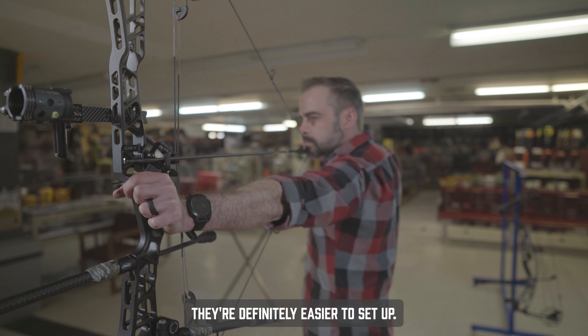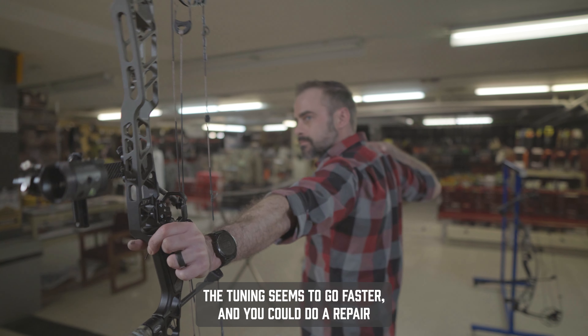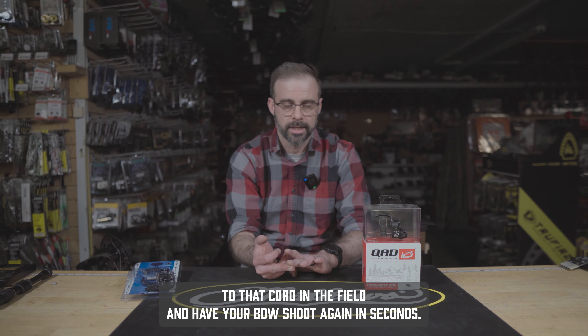They're definitely easier to set up, the tuning seems to go faster, and you can do a repair to that cord in the field and have your bow shooting again in seconds.